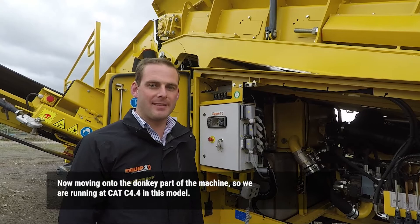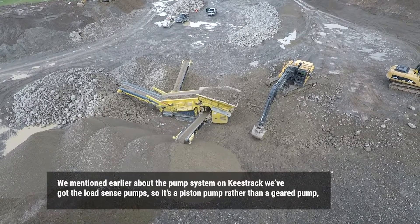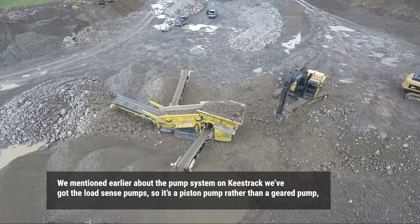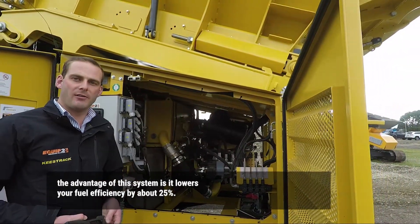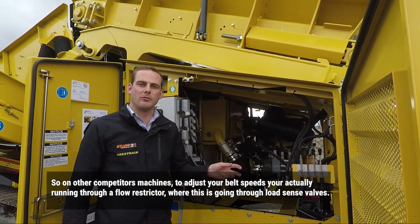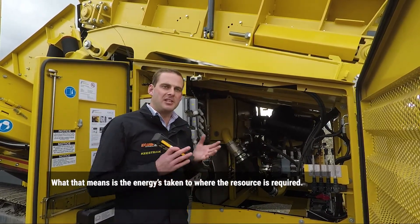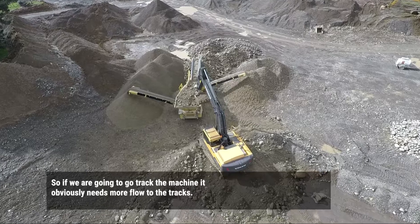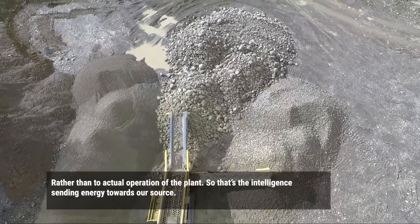Now moving on to the engine part of the machine. We're running a CAT C4.4 in this model. On the Keystrand we've got the load sense pump — it's a piston pump rather than a geared pump. The advantage of this system is it actually lowers your fuel consumption by about 25%. On competitor machines, to adjust your belt speed you're actually running through a flow restrictor, whereas this goes through load sense valves. What that means is the energy is taken to where the resource is required — so if we're going to track the machine, it obviously needs more flow to the tracks rather than to the operation of the plant. That's the intelligence sending energy towards that source.